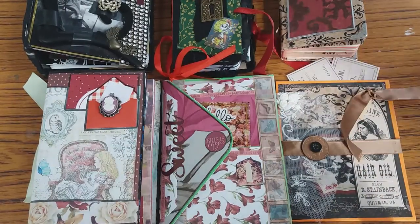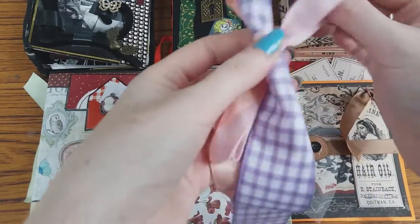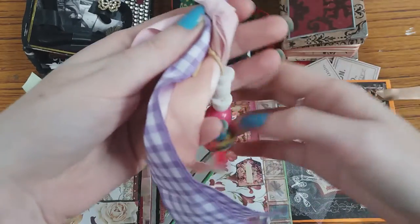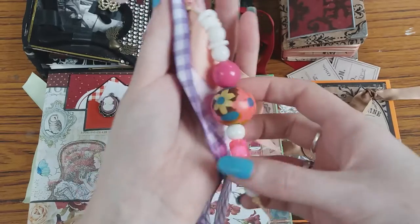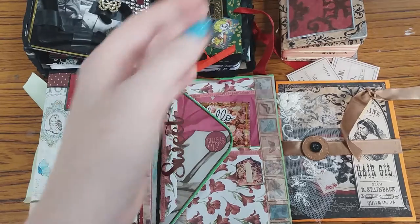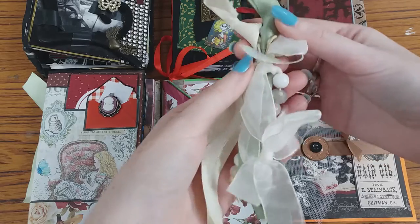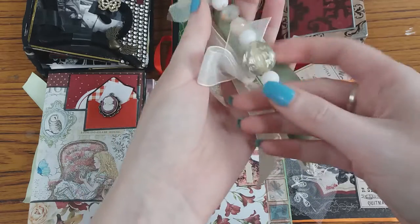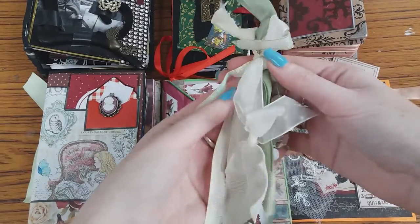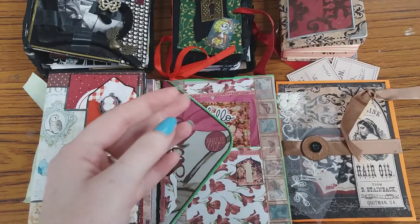Something I wanted to quickly show you are these cute little bits and pieces which you can use to dangle on the side, on the spines of your junk journal. I've got some off cuts of ribbon tied together, and also a great way to use up beads and buttons — just thread them onto a piece of string and join everything together. With elastic bands you can slide these through, or pop them through any holes you've made with a hole punch.